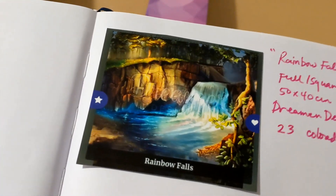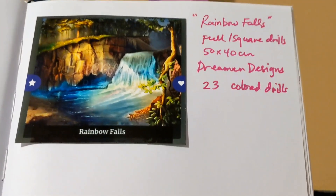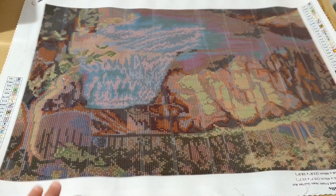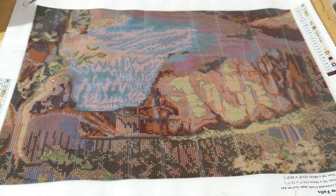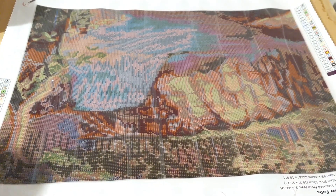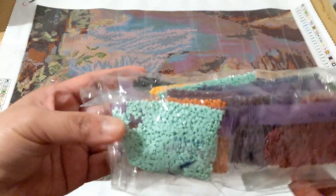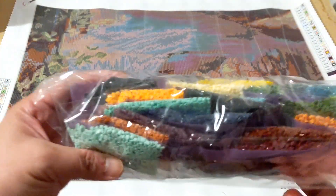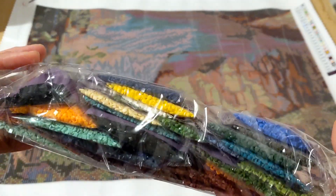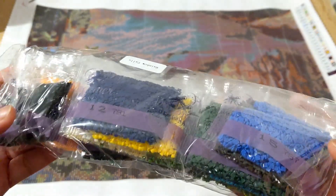The next painting is the Rainbow Poles with 23 colored drills. Here's the canvas — I saw a finished project on this and it was beautiful. Let me show you the drills too — look at all these colors! Aren't they beautiful?